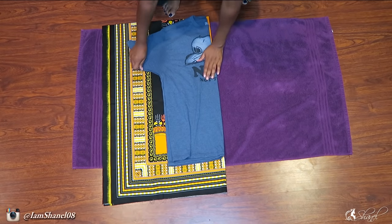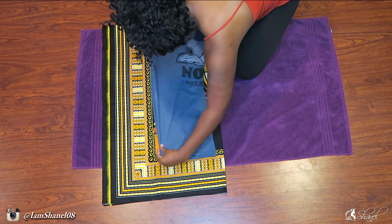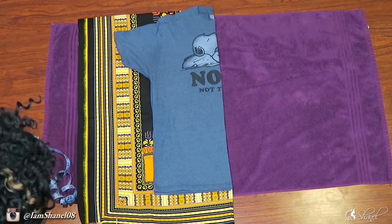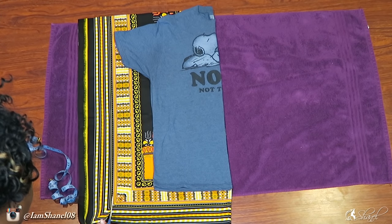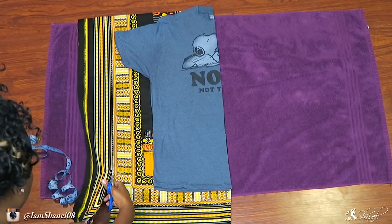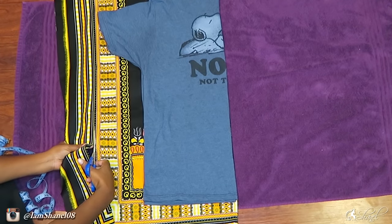Most people would cut their fabric about three inches away from their t-shirt, but I want mine to be a little bigger because I plan on wearing it as a t-shirt dress. You can do it however big you would like — if you want it more form fitting, please do so. I'm just going to cut along this line, using this t-shirt as my guide.